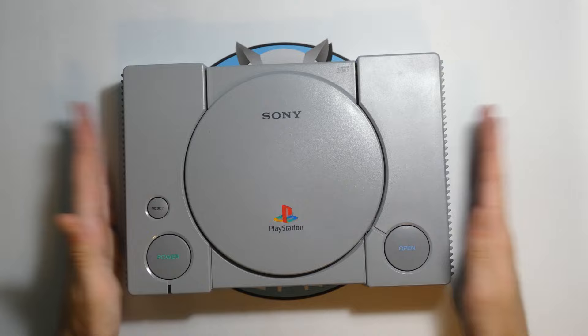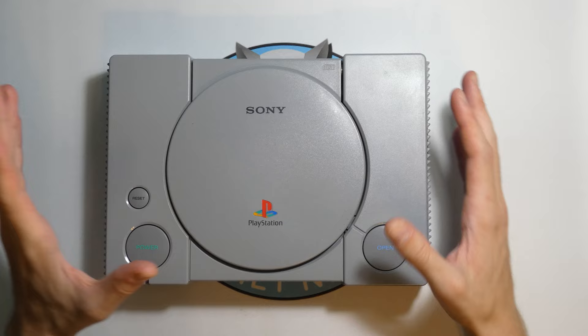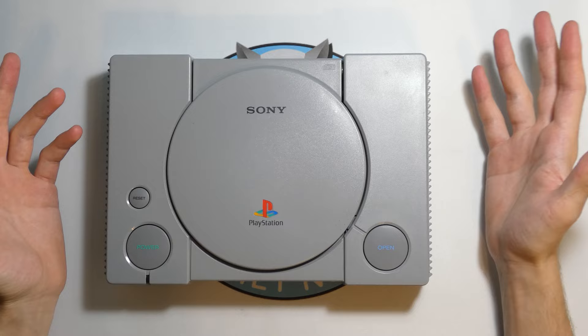So here's the deal. I'm going to be taking this PlayStation, completely disassembling it and tearing it apart. Then I'm going to reassemble it in a way that it's like a nice display with all of the pieces — the components, the different motherboards — all separate from each other. And it'll still be able to work. So it'll be a really cool display and a working PlayStation. I think this is going to be pretty cool. Let's get into it.